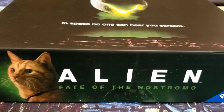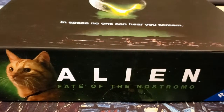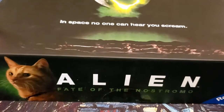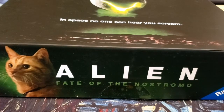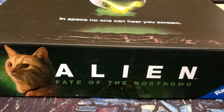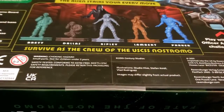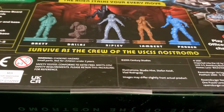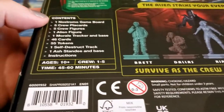Hey guys, I'm KamenRaman here. Today I want to do a video on this game I found at Target by Ravensburger called Alien: Fate of the Nostromo. I'm a huge, huge alien nerd, so when I saw this I had to get it. But I've not actually heard much about it — I saw some stuff online about its release, but don't know much about what the game is about or even what's in the box.